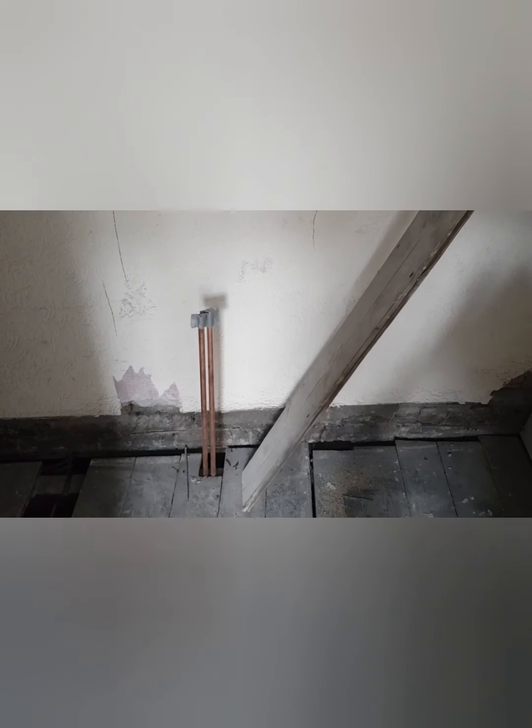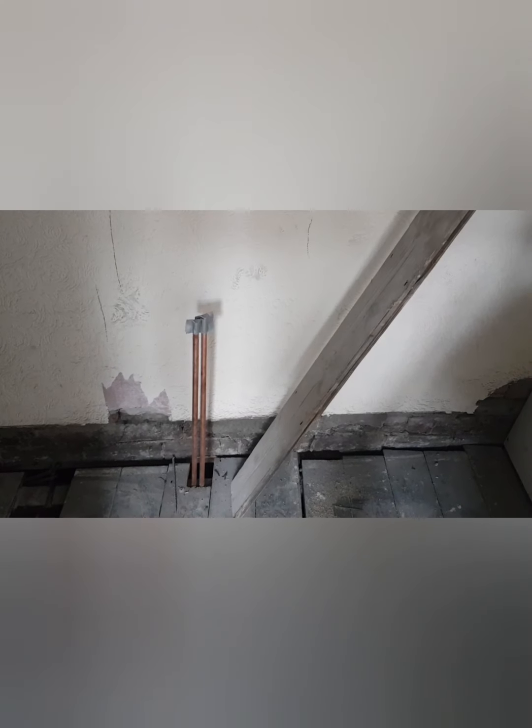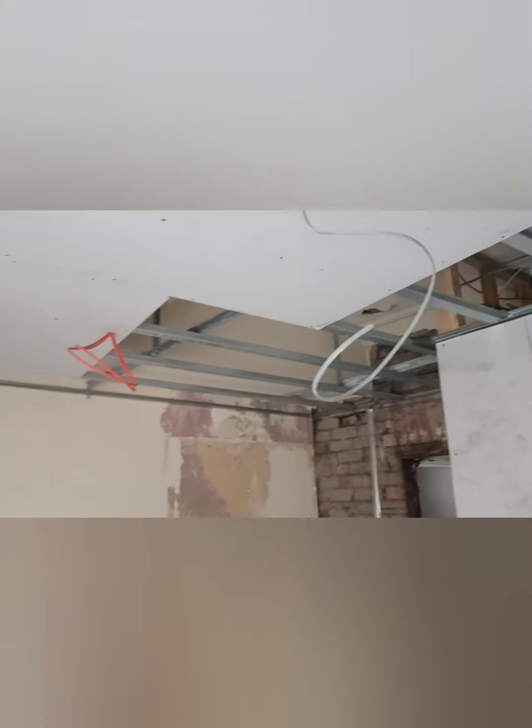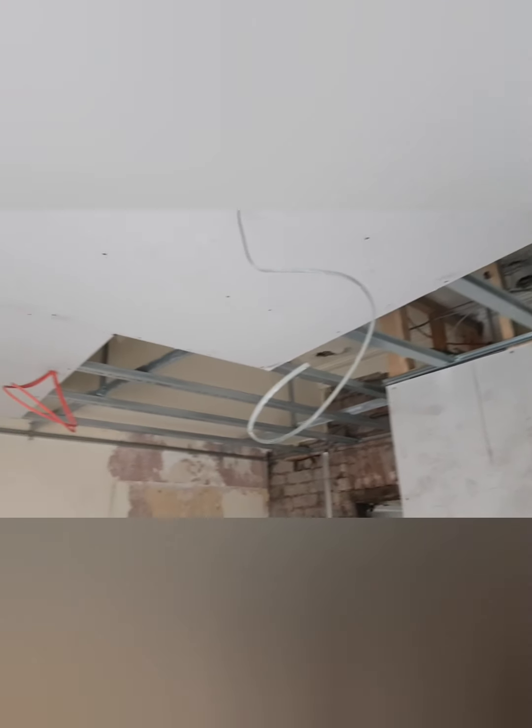On most of our en suites you would walk in to a sink, and left or right you have either a shower or a toilet, vice versa on the other side. So there's a shower on your left with the mixer valves, and there's a toilet. On this one the builder has gone and dropped all the ceilings, which allows for any services and wiring to go up there.